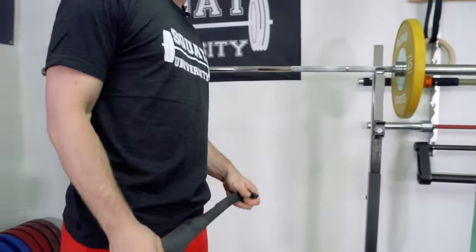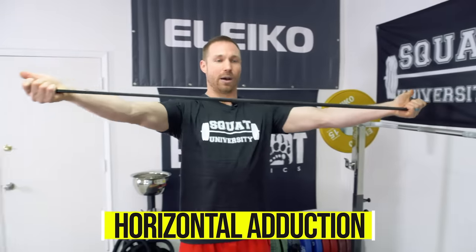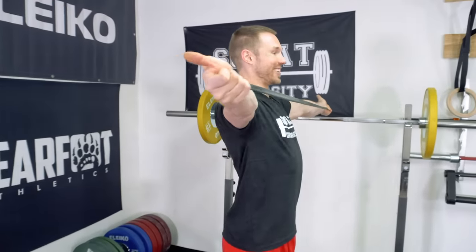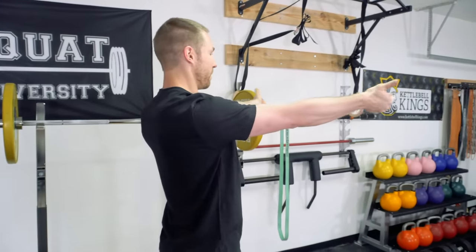The next one is horizontal abduction, or just a lateral pull apart. Elbows are going to be straight, you're going to go out to the side keeping those elbows completely straight the whole time, and again hold for five to ten seconds. Don't let those elbows bend, and then come back. This works specifically more of those mid-back muscles like your rhomboids and mid-trap — ones helpful with scapular retraction and setting those shoulders in a good position. Again, five to ten seconds and then back.